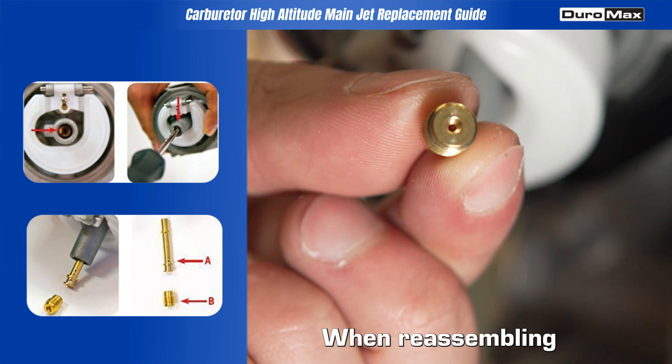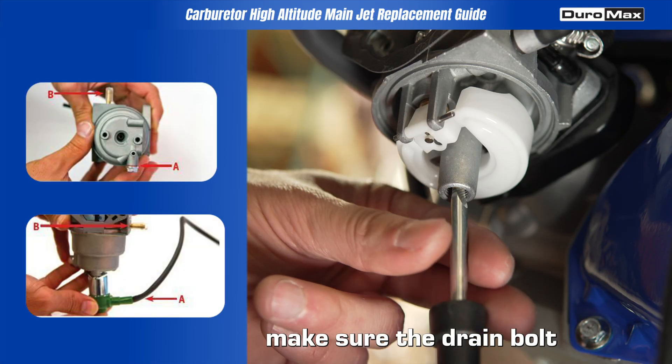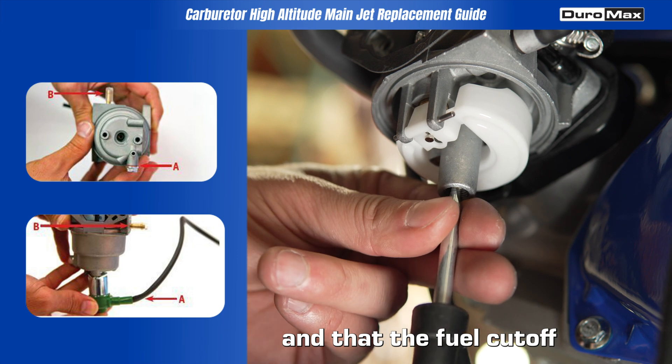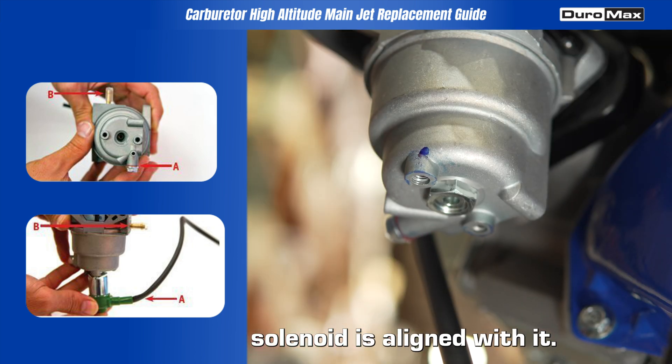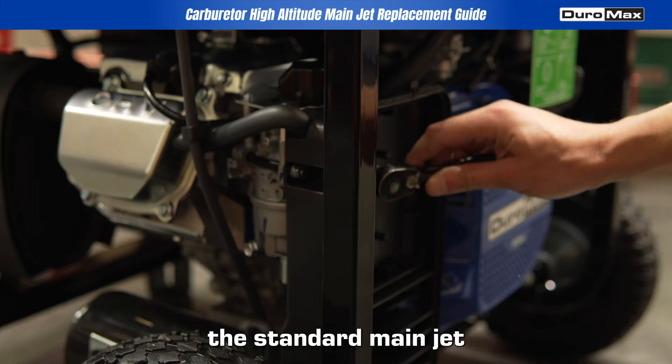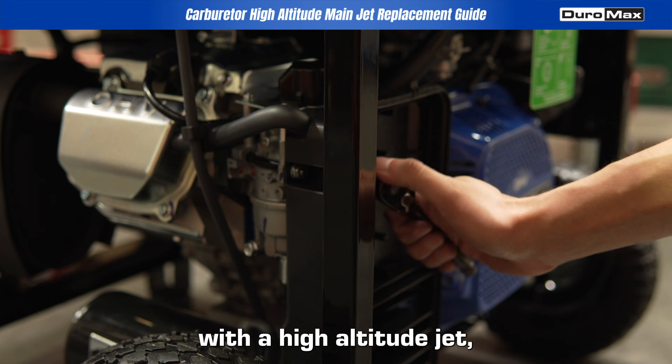When reassembling the float chamber, make sure the drain bolt is facing away from the brass fuel male nipple and that the fuel cutoff solenoid is aligned with it. And that's it! You've successfully replaced the standard main jet with a high-altitude jet.